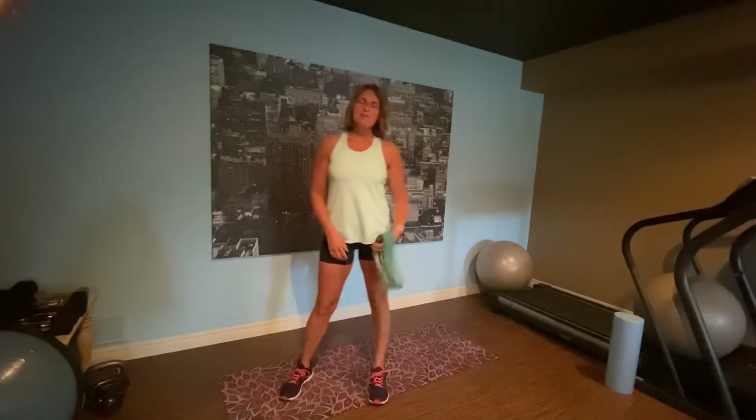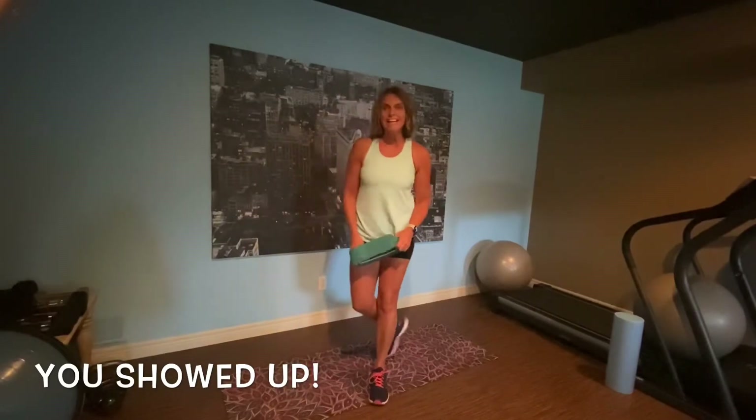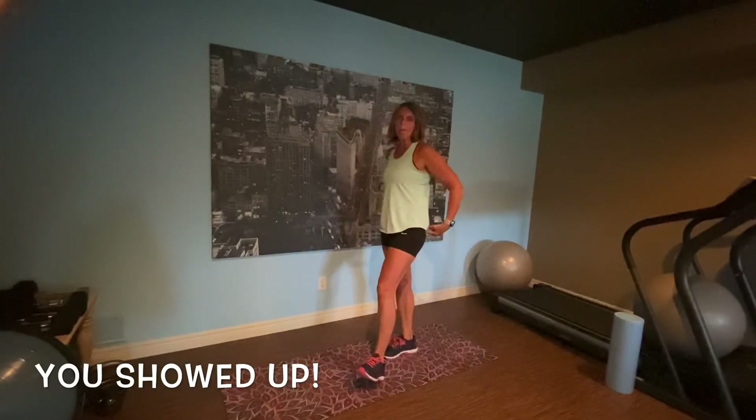Good morning, everybody. Thanks for joining me. I'm glad that you are here. Today, we are going to work the glute, the hip, the legs.